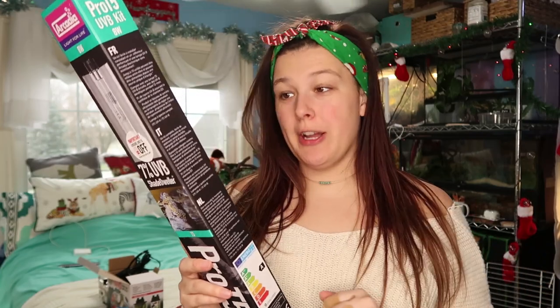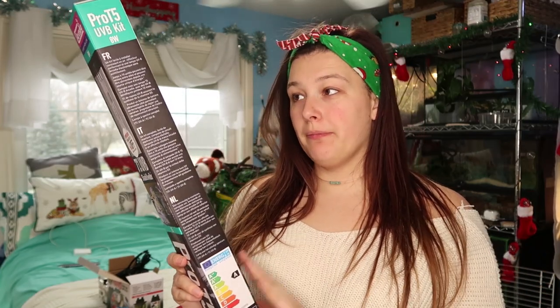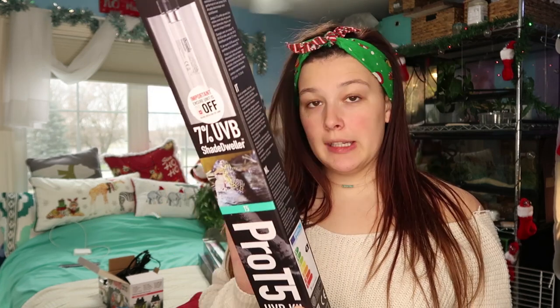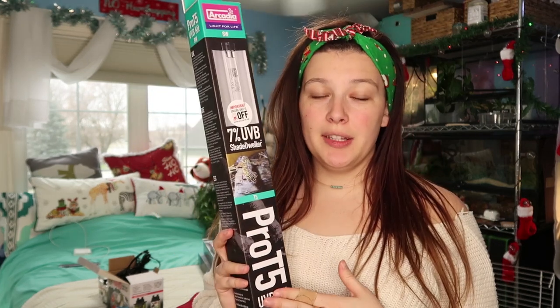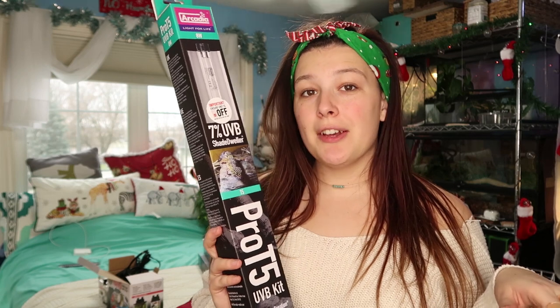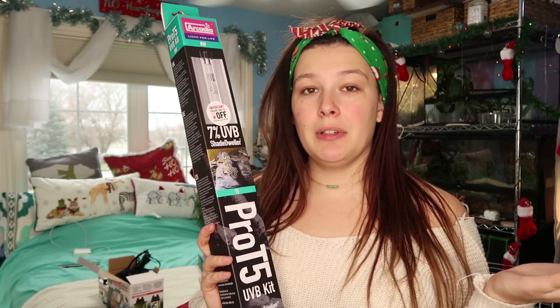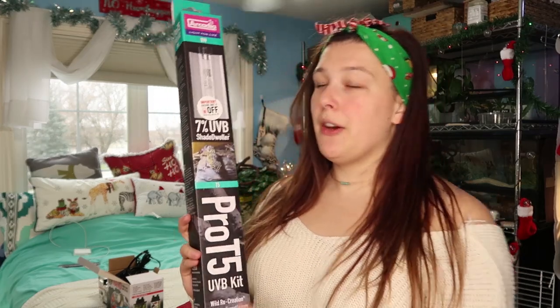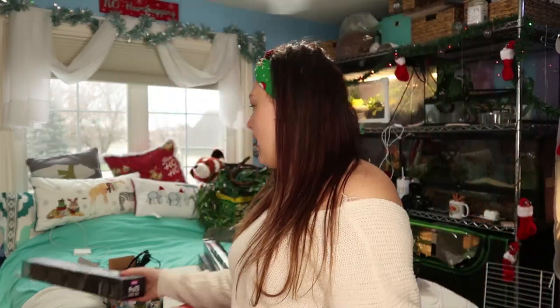It's a 12-inch, 8-watt, 7% UVB bulb. I didn't get a bulb guard because they are terrestrial geckos — they shouldn't even be able to come remotely close to the bulb, so it's going to be just an exposed bulb. For heat, I really want to try switching all of my animals over to halogen overhead heating.